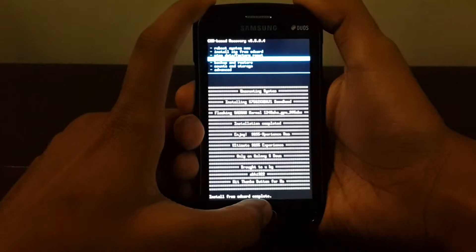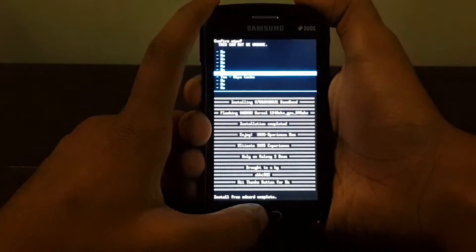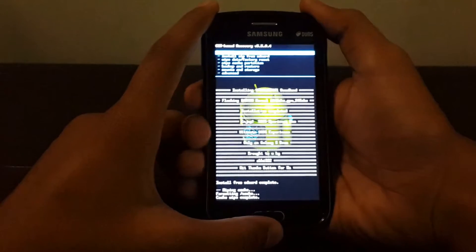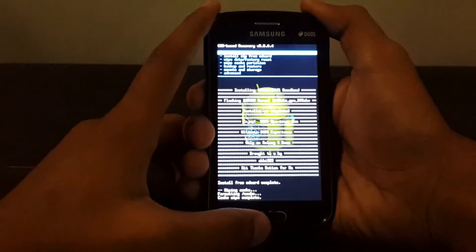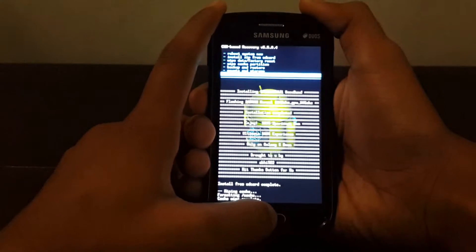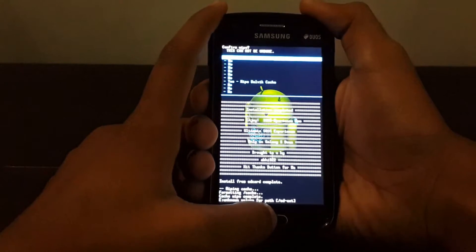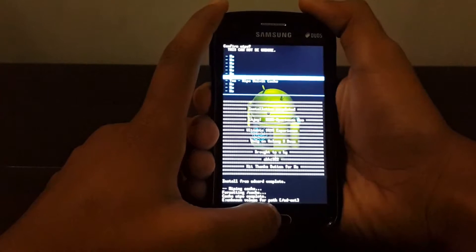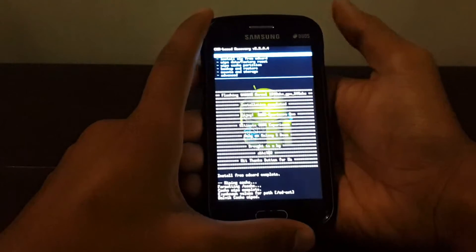Wipe cache partition is probably the fourth option in your recovery on the S Duos. Select 'wipe cache'. As soon as you see the message 'cache wipe complete', go into Advanced and select 'wipe dalvik cache', then select 'yes, wipe dalvik cache'. After dalvik cache wipe is complete, go back.